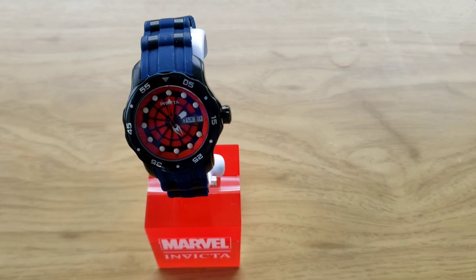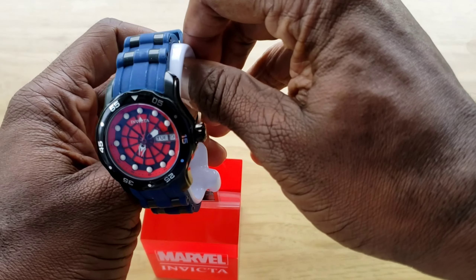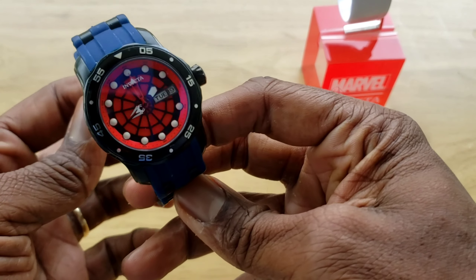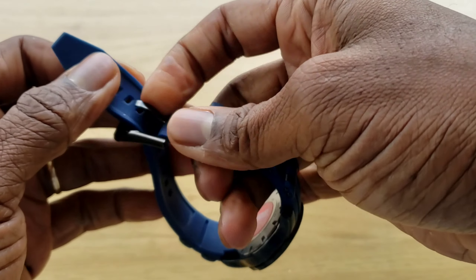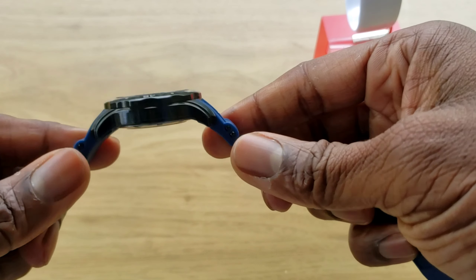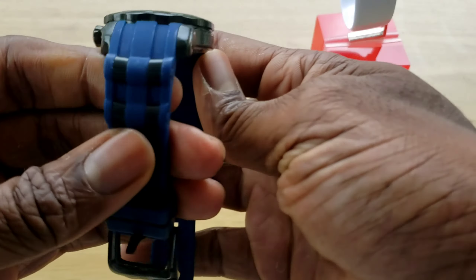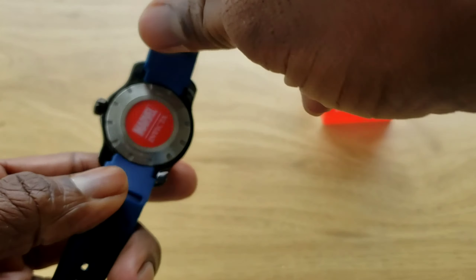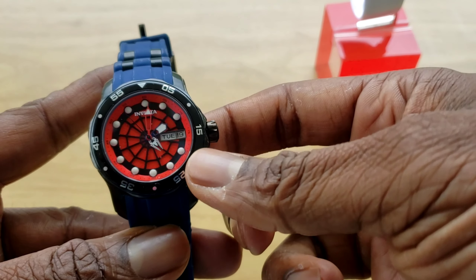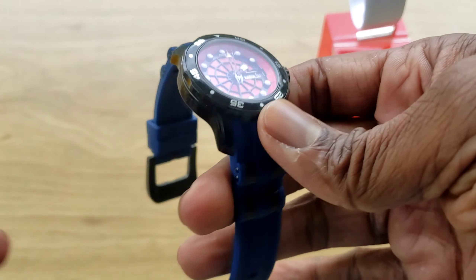This is a Spider-Man. Model number is 25700. It's 38 millimeters, so it's smaller than your average. I got this watch with my son in mind — he wanted it years ago when we first jumped into Invicta. He wore it a few times and now he's graduated into wanting bigger pieces, so this now belongs to my wife. It's a limited edition — 101 out of 3,000.